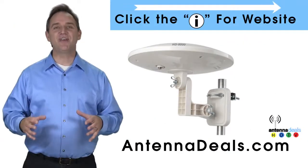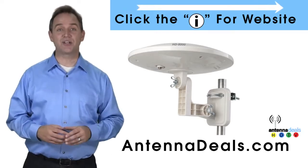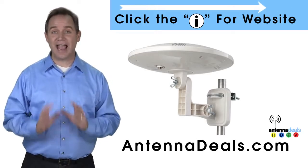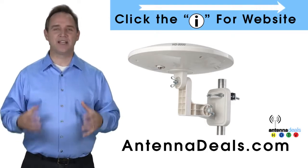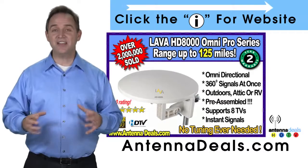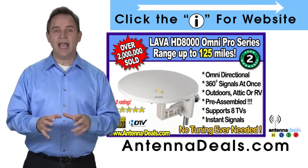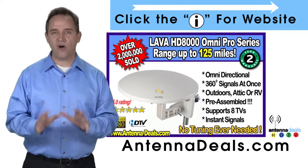The Lava HD8000 Ultra 4K Omnipro Omnidirectional Amplified Outdoor Antenna with no wind drag is a great choice. This all-weather antenna is great for rain and snow areas. The 8000 has zero wind drag and is omnidirectional with 360-degree coverage of all TV signals.